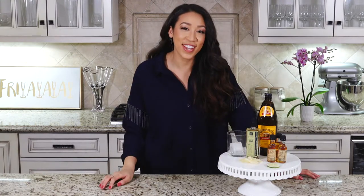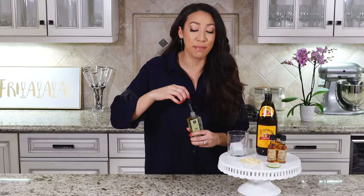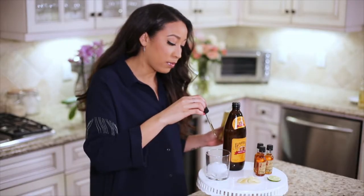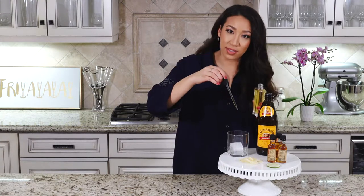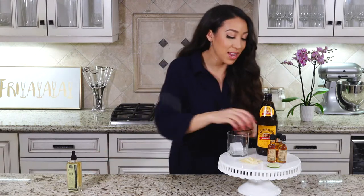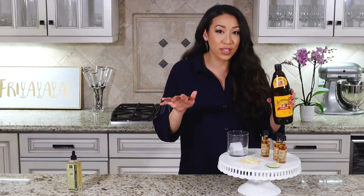To start, you're going to want to take three to four dashes of lime bitters into your cup. This one's really cool — it has like a little thing like a mad scientist in the kitchen. Next, you're going to want to take your ginger beer.